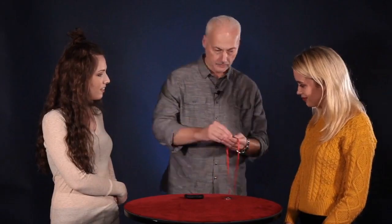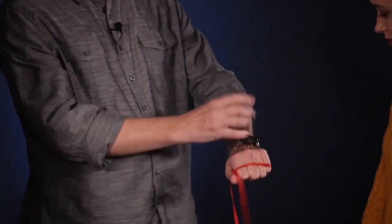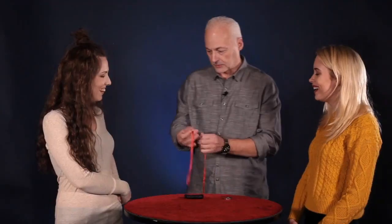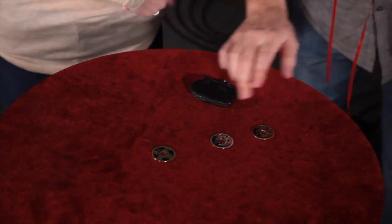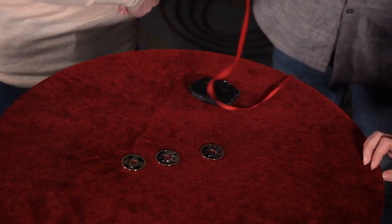Now watch the last one — remember I told you it's the fun one? Here we go. Just like this. A little wave, a little magic. It actually disappears and travels from here all the way to there. See, that's one, that's two, and that's three. That's it. Oh my gosh.